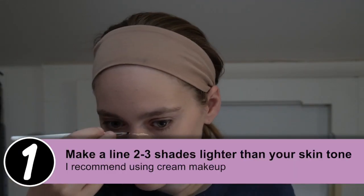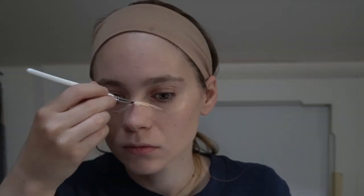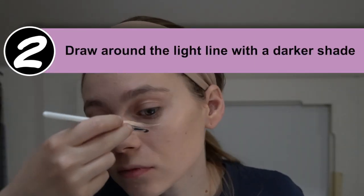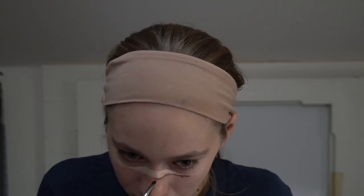For the first step, take the makeup that is lighter than your skin tone and draw in your scar. Make sure that it's thicker in the middle and then tapers off at the ends. Second, take your darker-than-skin-tone color and make a thin line surrounding the lighter color that you already put on your face.